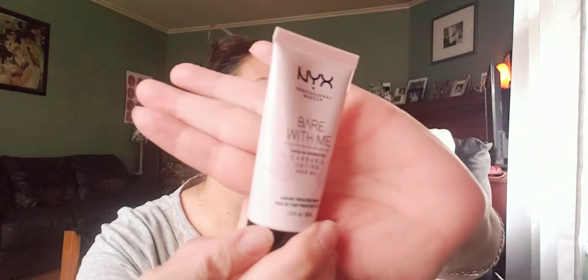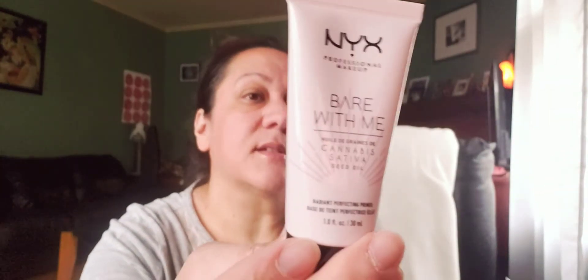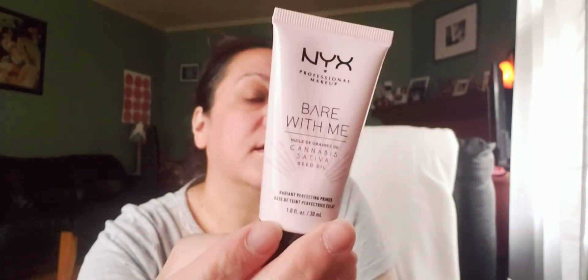And then this next one — bear with me — cannabis sativa seed oil. Oh my goodness, this is what I'm talking about! Like, you can try different products. This is a nice sample — 24-hour hydration, wear alone or under makeup, and it says skin looks luminous and rested. So this is a nice size sample — pretty awesome.